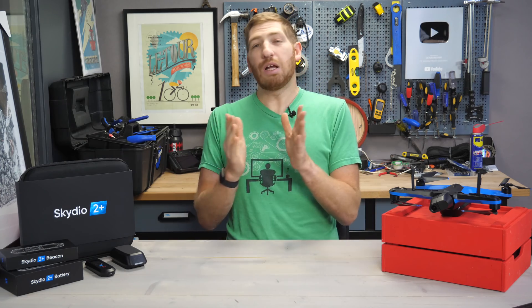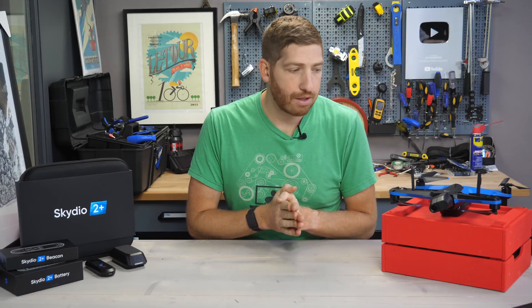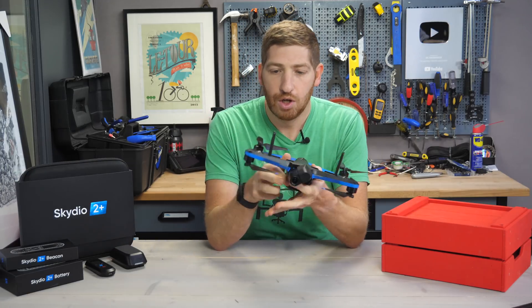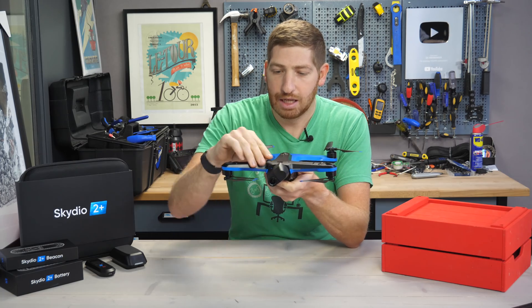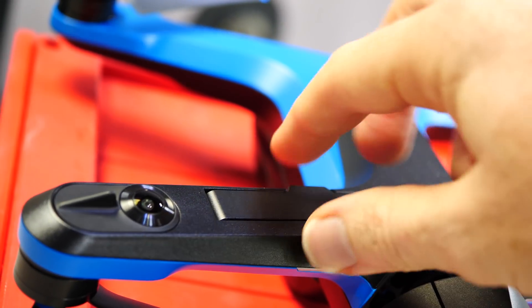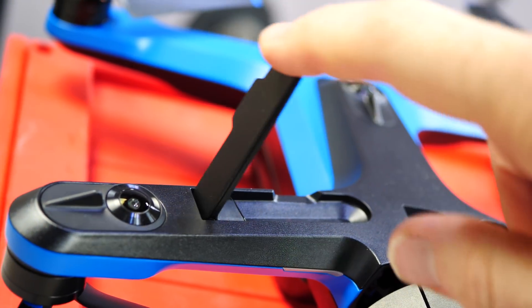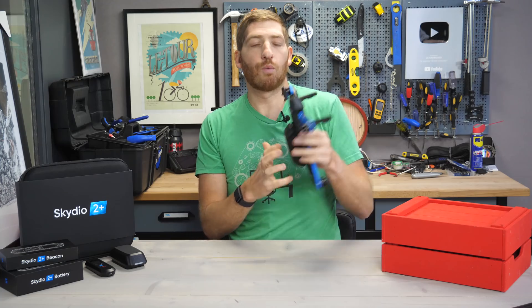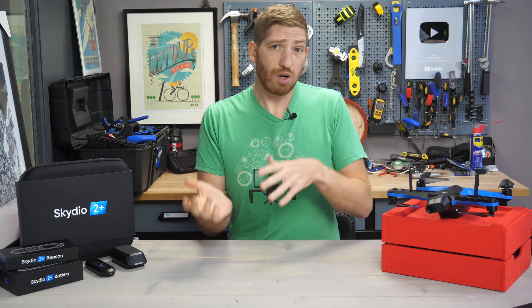There are essentially three hardware changes happening on the Skydio 2 Plus. The first one is the most obvious — you can see it on the drone itself: these little pop-up antennas. This pops up like this, and now you get more range. Skydio says it's double the range, up to 6 kilometers with the existing controller right here.